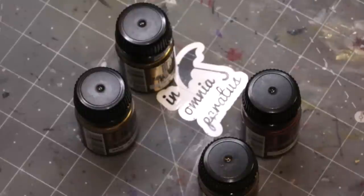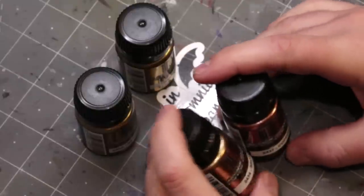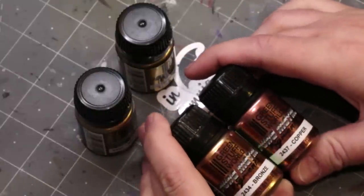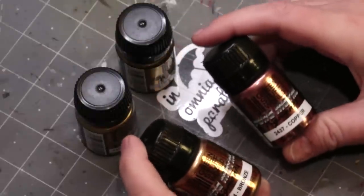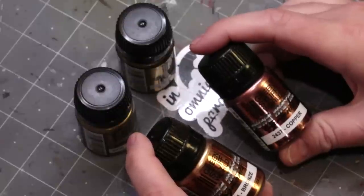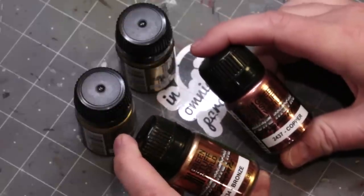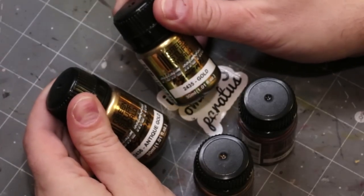Hello everybody and welcome to another product review video. Today we are going to be talking about Green Stuff World's pure metal pigment. I got the gold colors here — we've got bronze, copper, antique gold, and gold.